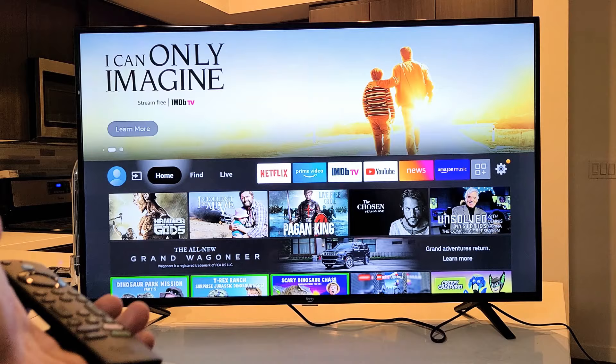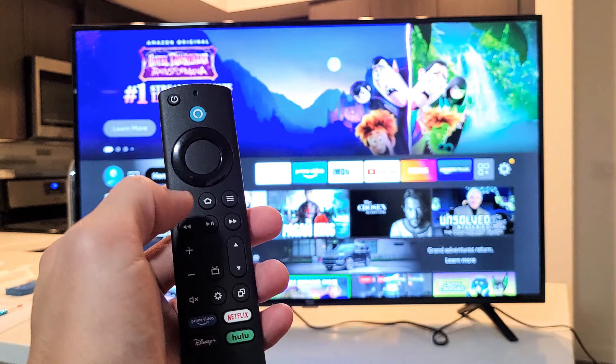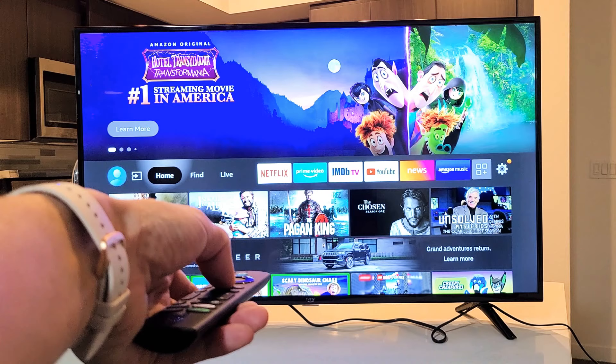First thing: on your remote, the home button — tap on the home button once and see if it's paired. If it's not, go back to the same home button again and this time press and hold for 15 seconds. Point it at the TV and count to 15. After 15 seconds is up, let go and then see if you can navigate.